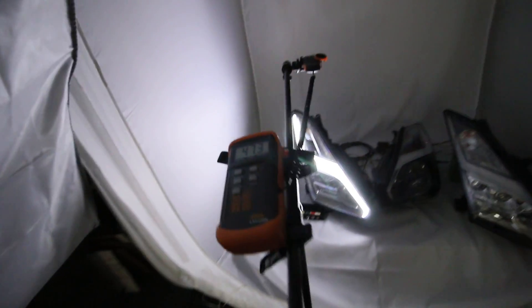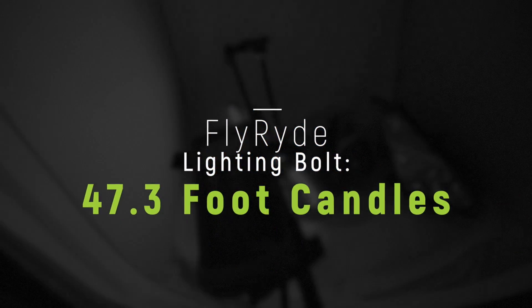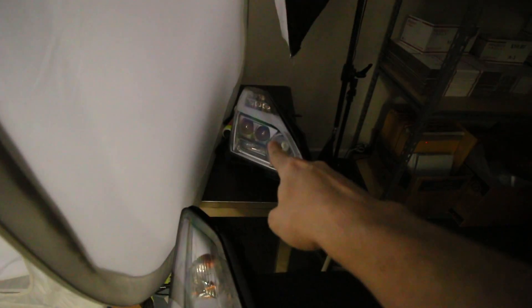It's a little bit brighter, guys. So that is those carbon fiber headlights and we've got 47.3. So looks like we had 1.8 on the Depot lights...